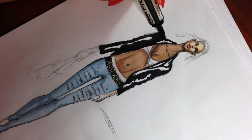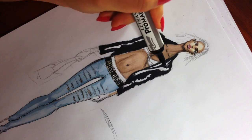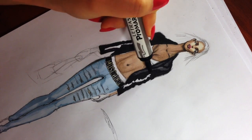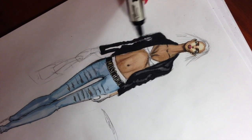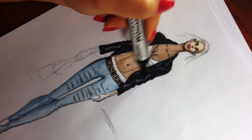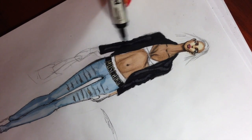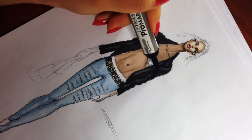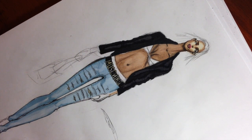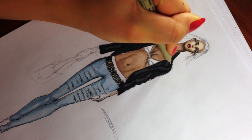Take cool gray four and color those parts with a reflection of light several times. Then take your black fineliner and add some details and outline the jacket to make the edges sharper.